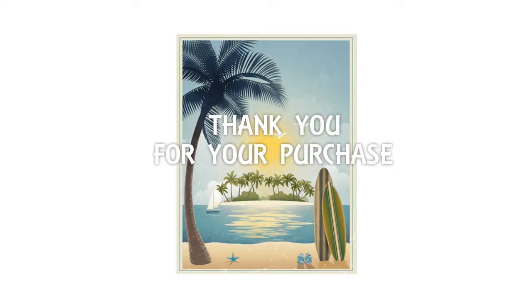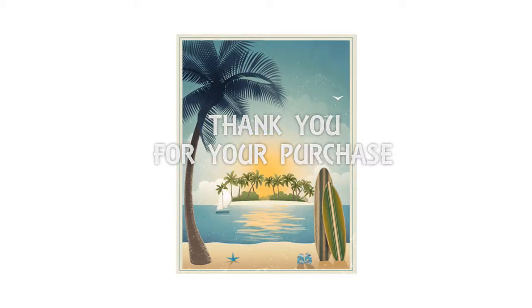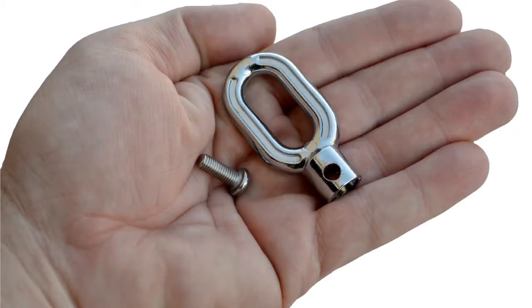Congratulations on the purchase of your solar shade. This video will help guide you through the installation process. To begin, you will need to install the ring on your shade using the provided ring screw. Be sure to tighten the ring screw completely.